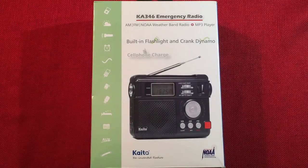Hello and welcome to Radio Waves by Todderbert. Today I'll be reviewing the KITO KA346 Emergency Radio. It has AM, FM, NOAA weather bands, plus an MP3 player, built-in flashlight, and crank dynamo.